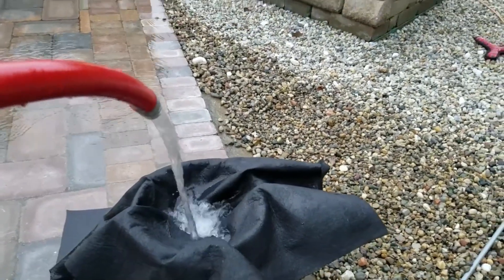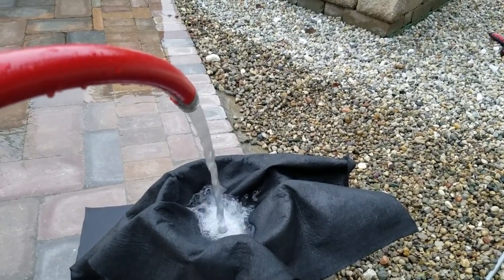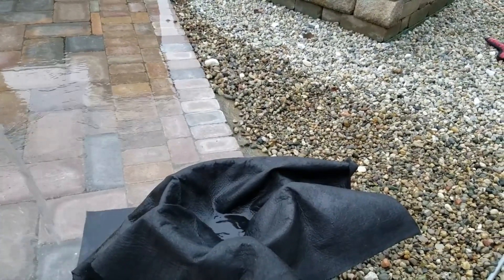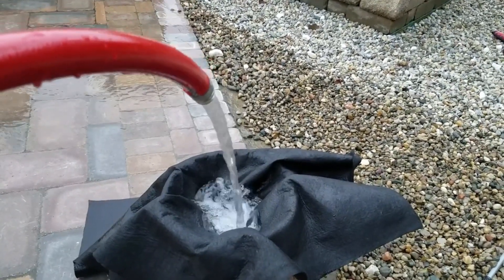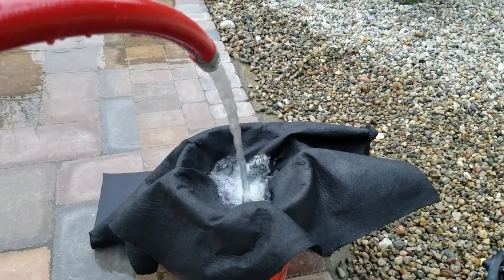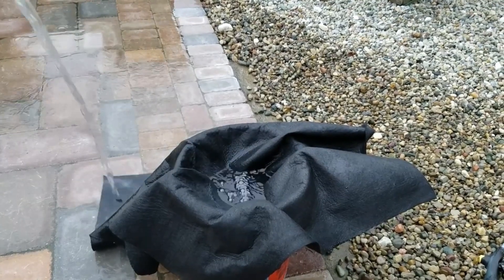But I wouldn't recommend this for open French drains. Open French drains — you're moving sheet water. Sheet water is when you have it just coming off a carport or coming off a concrete parking lot or concrete driveway. Sheet water is some serious stuff. You can't screw around with it.